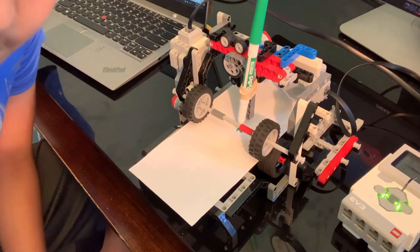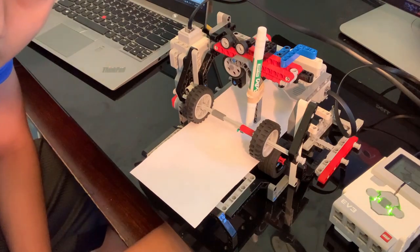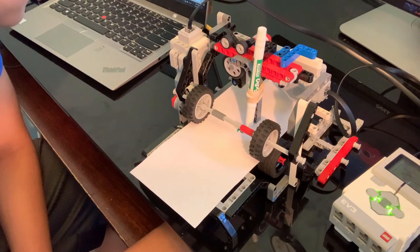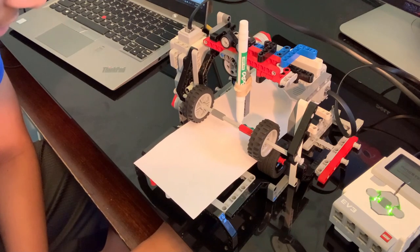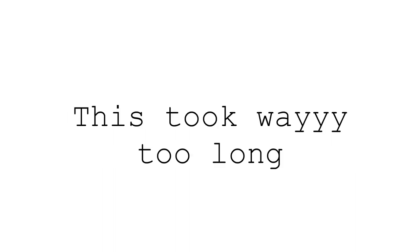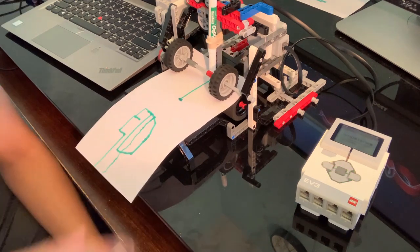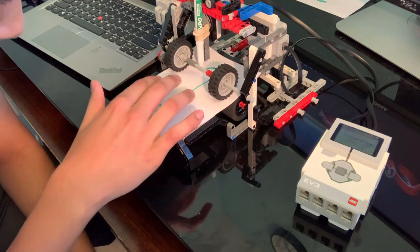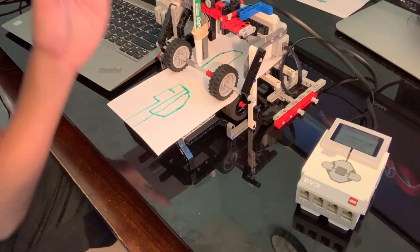This is the first attempt of the smiley face, which is most definitely gonna fail. Attempt one — okay, I'm gonna stop it right here. Let's try this again. All right, okay, this failed too.